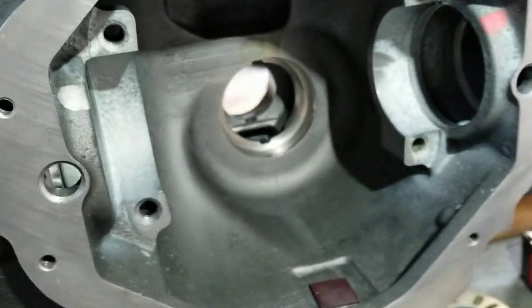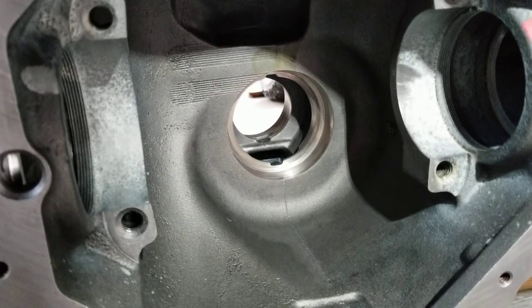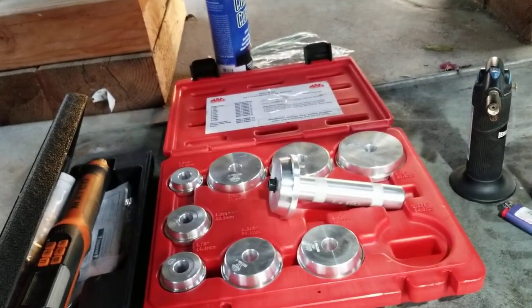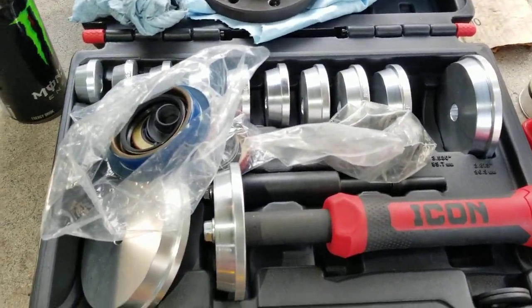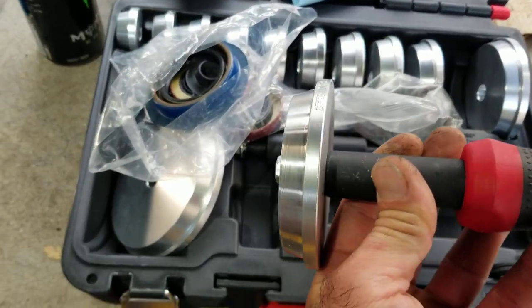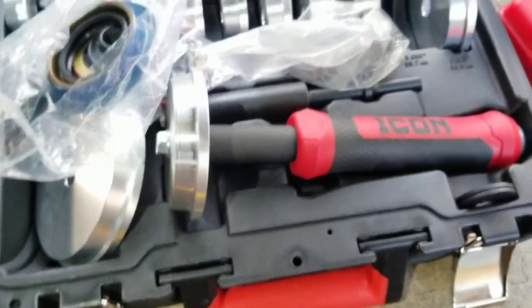We're going to generously apply it to the inner bearing race and lightly apply it to the outer bearing race. Here are the tools you'll need: a MAC seal, bearing race, and seal driver set. One of them is just about perfect to fit the outer bearing race. I had to buy an ICON kit because the MAC one didn't have a disc large enough, and I had to machine it down on the lathe. Came out pretty good, fits very well. I also like the nice extended handle. Might add a little bit of heat to the bearing journals.